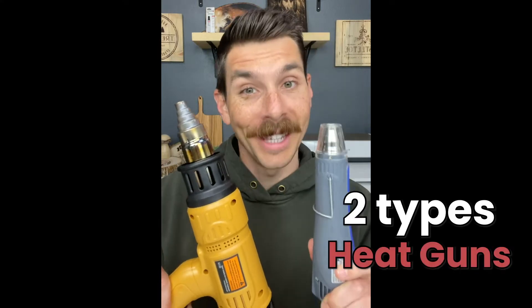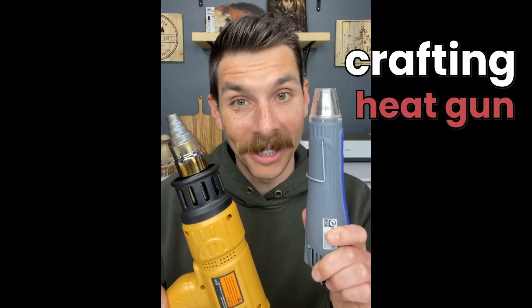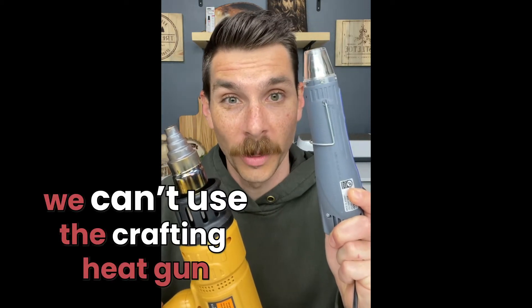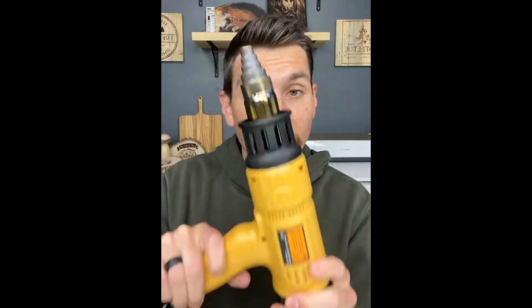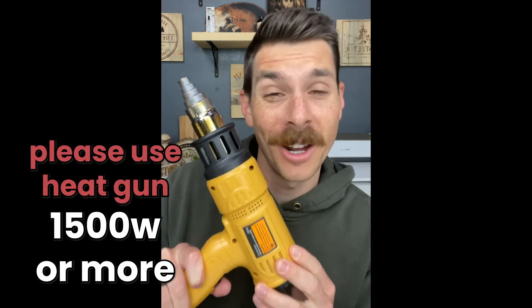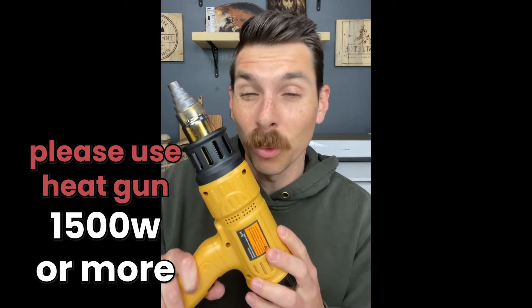There are two different types of heat guns on the market. This is a crafting heat gun, also known as an embossing heat gun, and this is a commercial or industrial strength heat gun, typically used for peeling paint and shrinking wires. This one does not get hot enough to trigger the reaction with our scourge marker, so we can't use it. When using your scourge marker, please use a heat gun that has at least 1,500 watts of power and gets really, really hot.